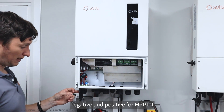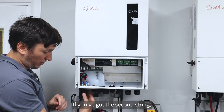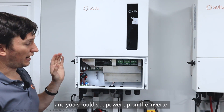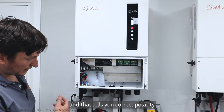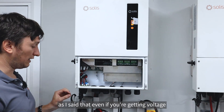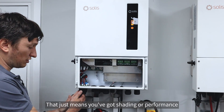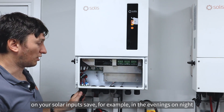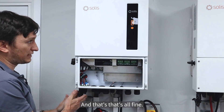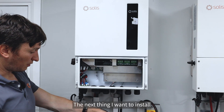There are two pairs of inputs at the bottom of the inverter: negative and positive for MPPT one, and negative and positive for MPPT two. We've only got one string here; if you had a second string it would go into that port. A good test is just turning on the inverter's rotary switch - you should see it power up, which tells you correct polarity and that there's actually power on the string. Even if you're getting 300-400 volts with correct polarity, it might not start the inverter if you have shading. I'm happy it's correctly installed, so I'll shut that off again - turning this off shuts down the inverter.